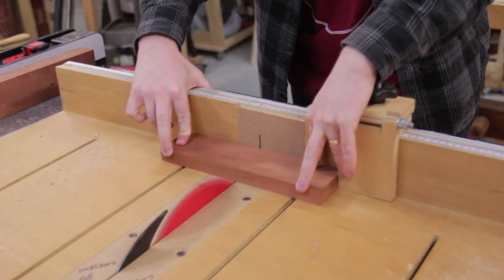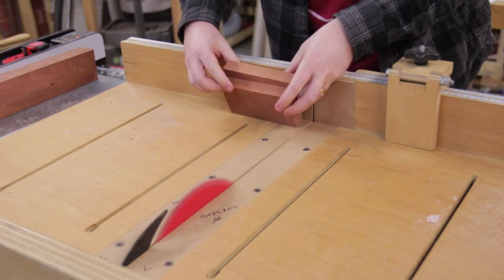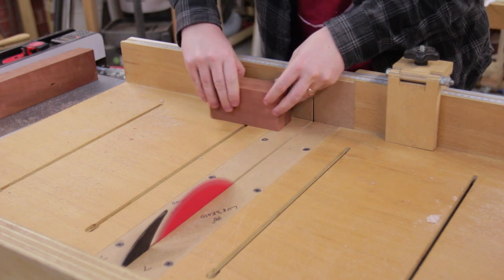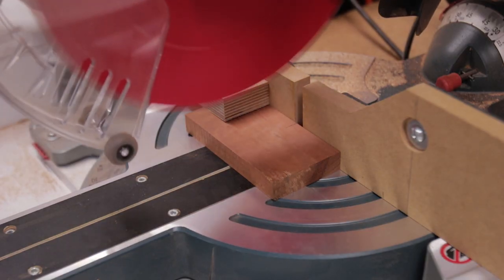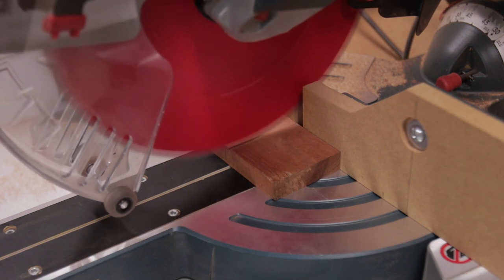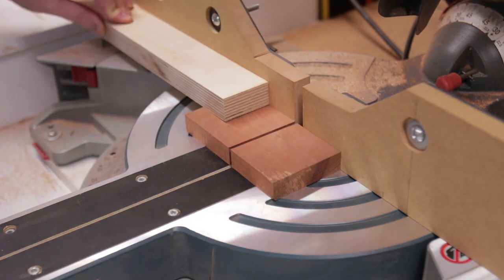The red gum will actually make enough for two mallet heads, so it was cut to size at the table saw. The middle lamination receives a two degree angle for wedging the handle in. Using a long scrap I could securely hold the mallet head down without getting my fingers in the way.